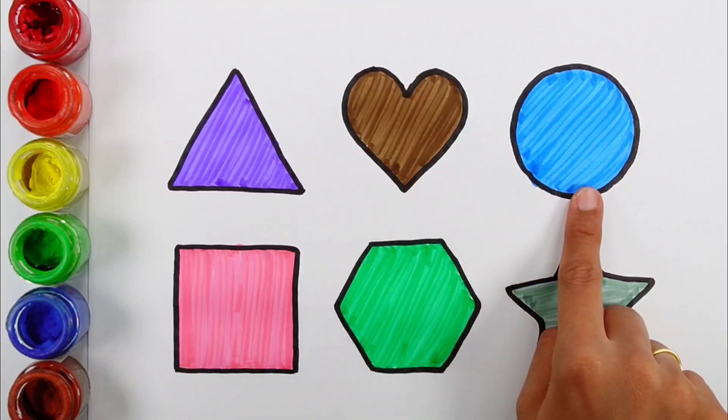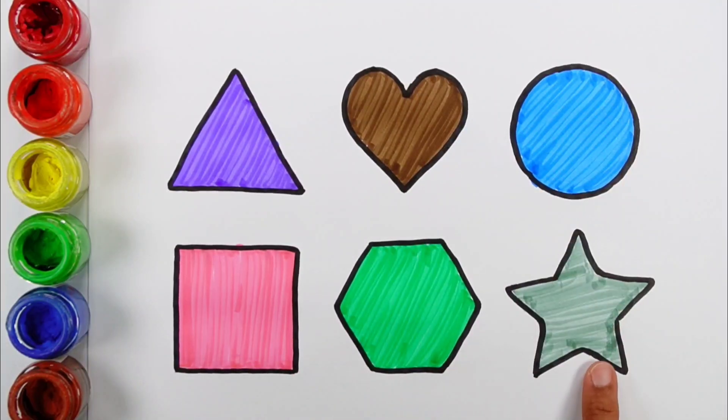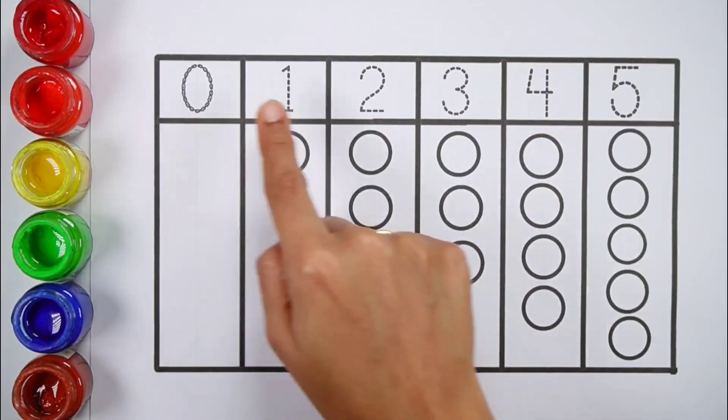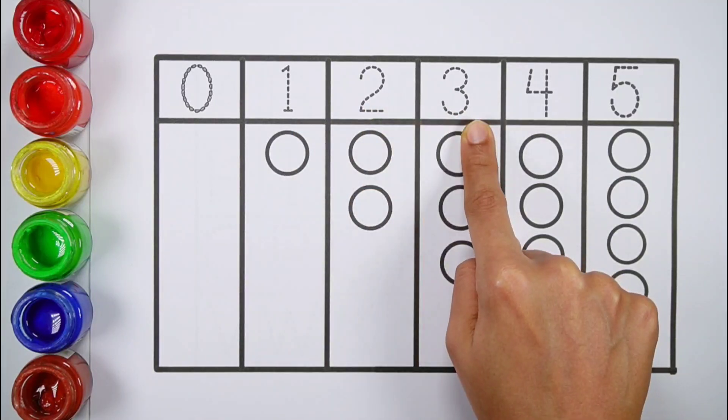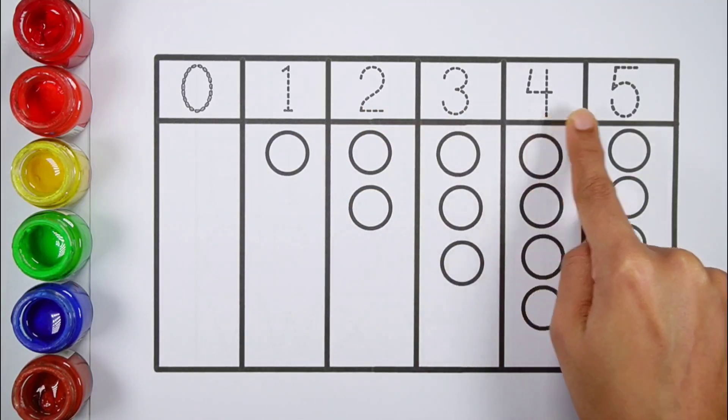A grey star. Triangle, heart, circle, square, hexagon, star. 0, 1, 2, 3, 4, 5.